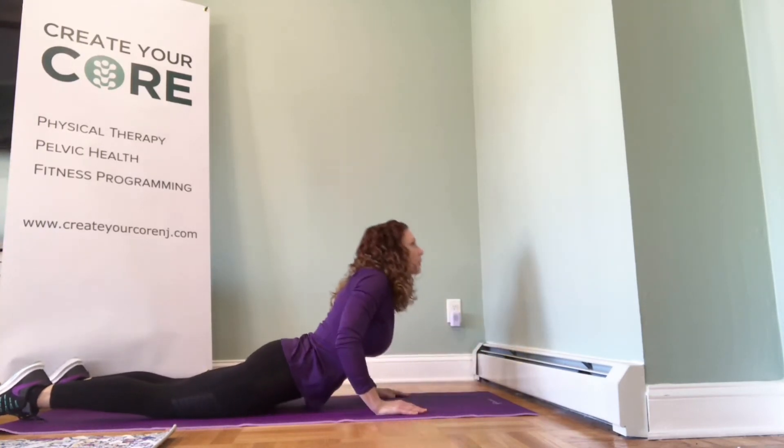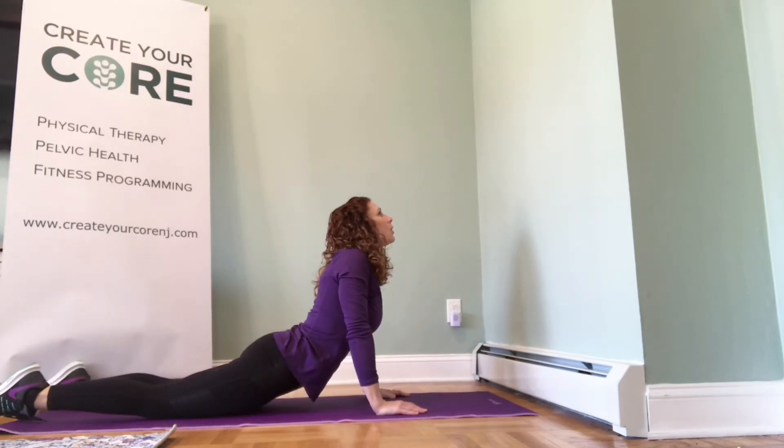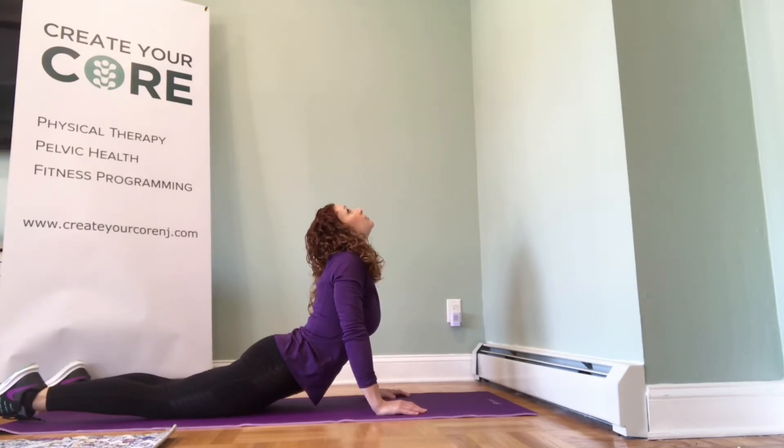Coming back up, making sure you're going through the full range of motion all the way through. Look up when you get to the top. Exhale. Sag your hips further down, going all the way to end range.